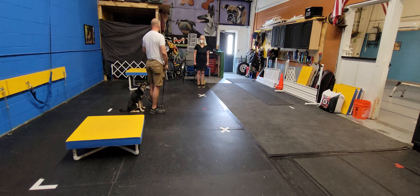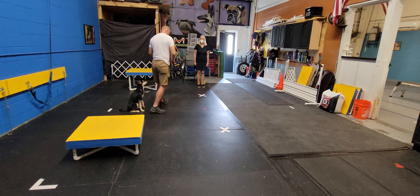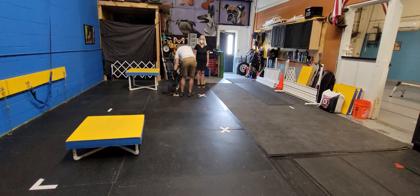I gave her just enough slack where she can stand up, but not enough slack to where she can get practice jumping on you. Because we don't want that.